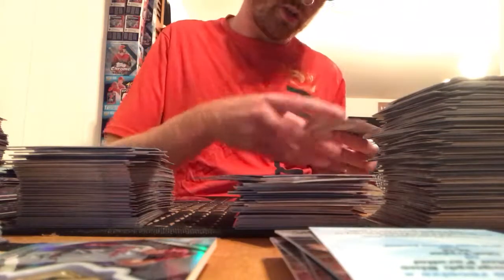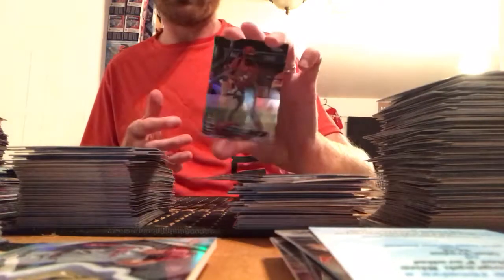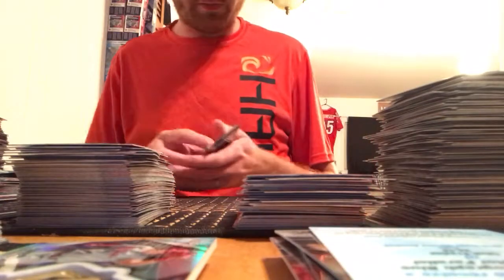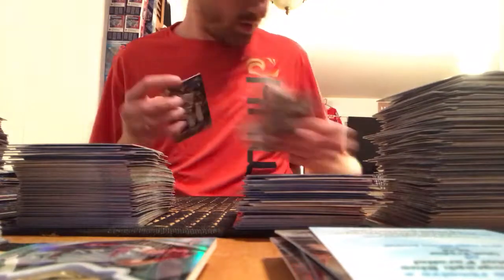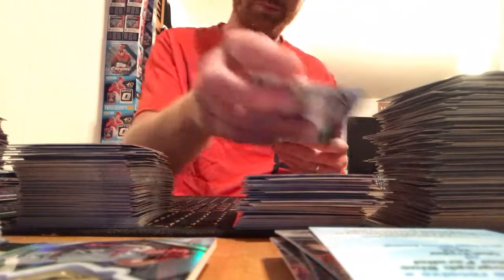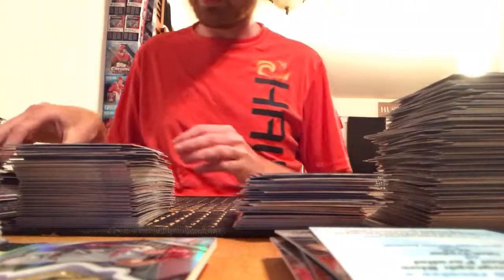Francisco, Trevor Bauer, Sean Doolittle, a refractor of Marcell Ozuna. Frazier's stuff was doing a lot better, but unfortunately his concussion issues have come back and raised some doubts. Albie's rookie, Colome, Cruz, Billy Hamilton prism refractor.